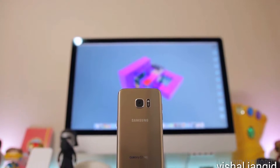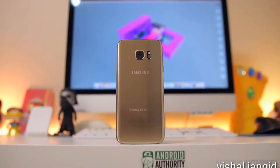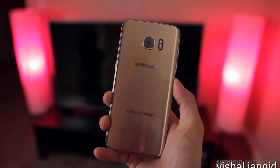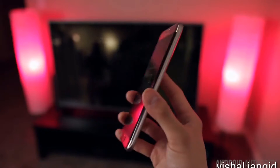The Galaxy S7 Edge isn't a complete redesign and instead is more of a refinement over last year's S6 Edge. That is by no means a bad thing because Samsung got a lot of things right last year and they only really needed to make a few changes to make their flagship smartphone better. For starters, that sharp in-hand feel that a lot of people complained about with last year's S6 Edge is now a thing of the past.